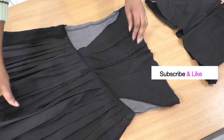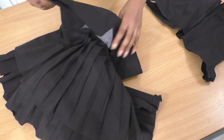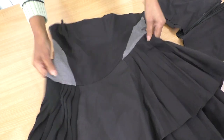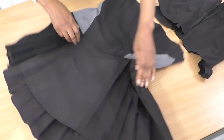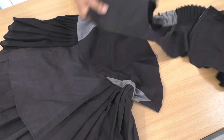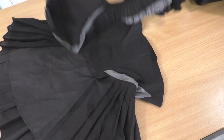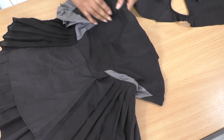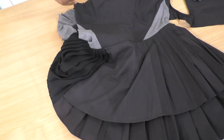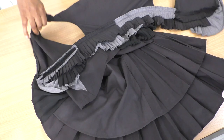Now let's turn this to the right side. So now it technically is a skirt. I'm going to do a fitting and we're going to be using all of this and see what we can do. So let's go for a fitting and then let's see what we can create with this section.